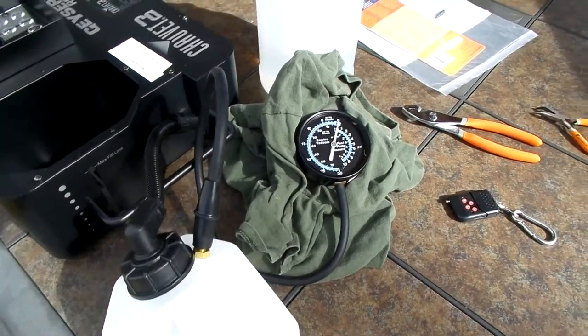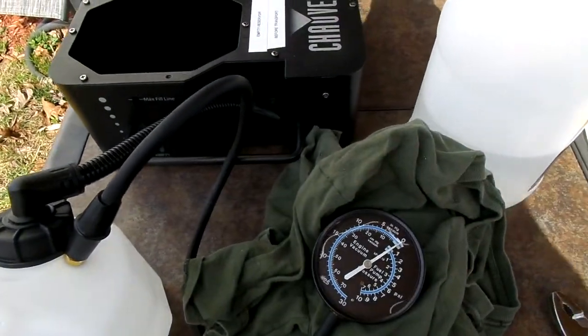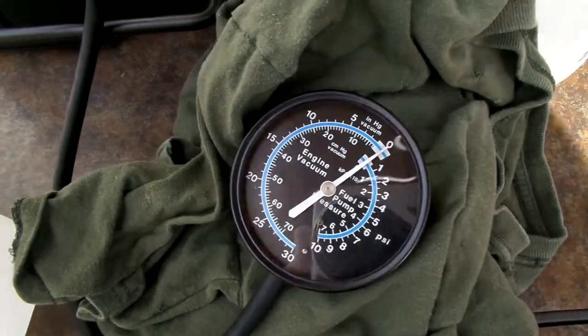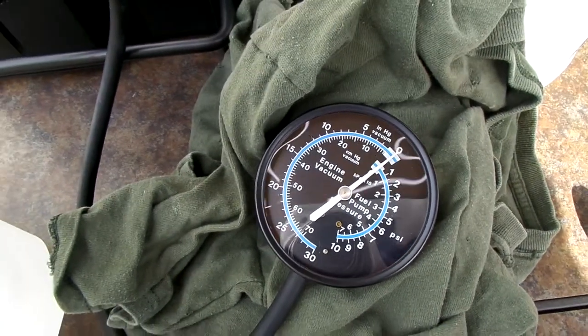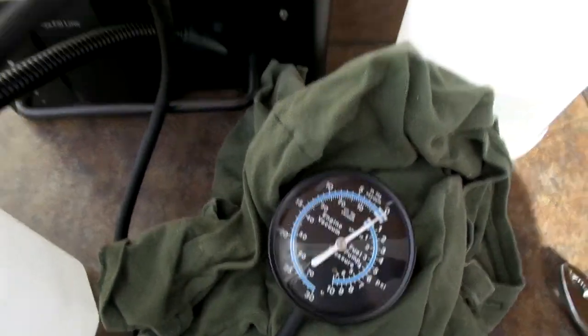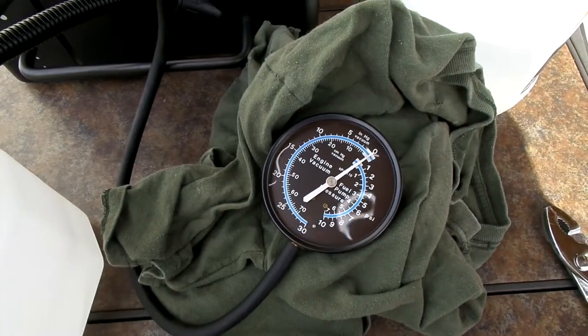All right, DJs, here we go. This is the Chauvet Geyser RGB vacuum test. We have our vacuum gauge right here. I will try to keep a shadow on it so that way we can keep reading it while it's going on. Unit is all warmed up even though it's only 45 degrees out today. All right, here we go — we're going to give this a quick test.